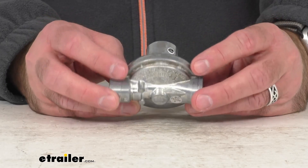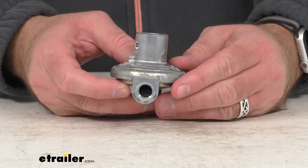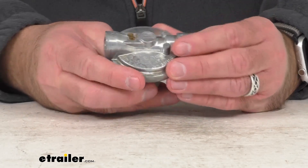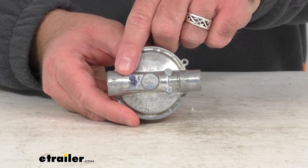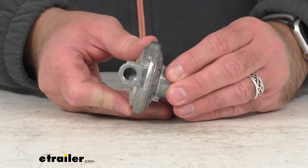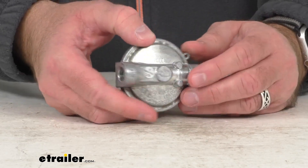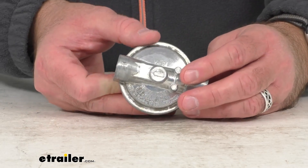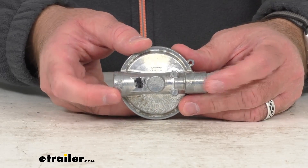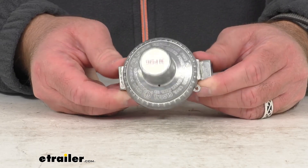Now this can also be used with appliances that require higher pressure to operate, and as you can see here it does indicate the in and out, so it does have a quarter-inch female NPT inlet and a quarter-inch female NPT outlet.